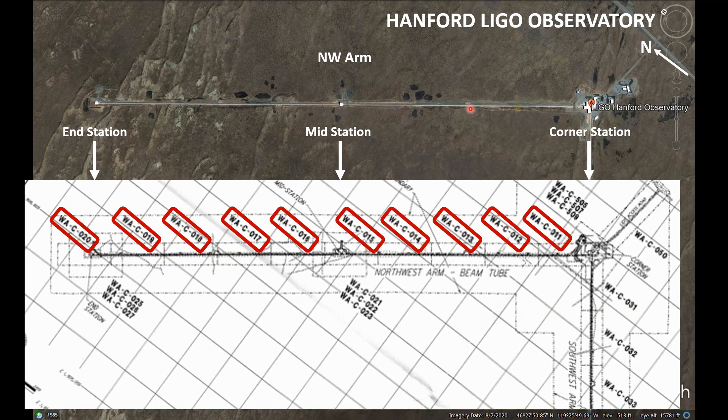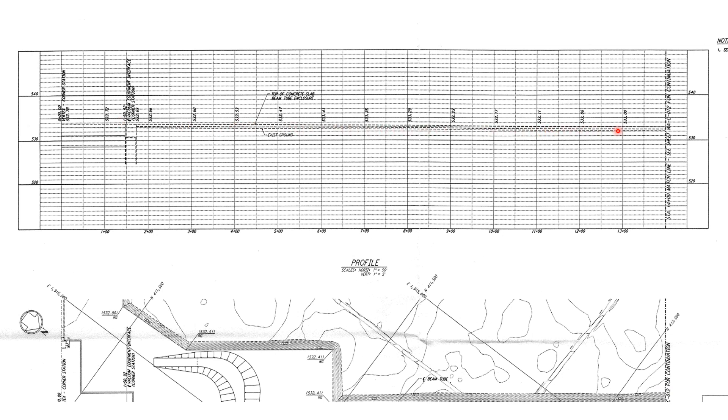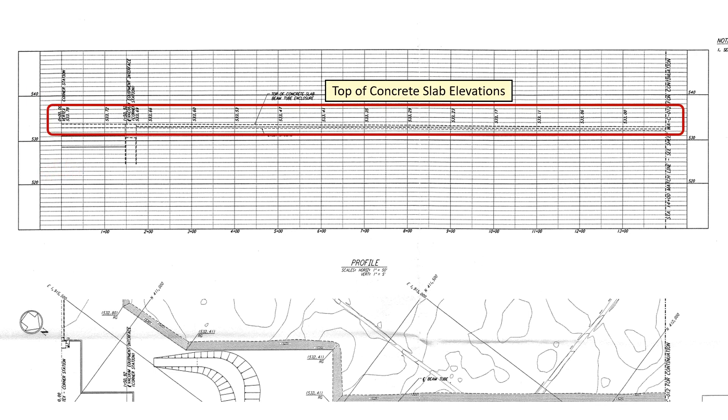I've turned everything so the northwest arm goes horizontally across the top. Here is that matrix drawing — I have the corner station, mid station, and end stations lined up. I want to start by looking at this blueprint, which is this segment of the arm. Down here where it says location confirms we're looking at the correct drawing. The lower drawing is the overhead of the beam tube, but I want to look at this profile of the concrete slab up above. These dotted lines show the side profile of the concrete slab. Along the bottom we have distances marked in 100-foot segments — this drawing goes from 0 to 1400 feet. On the left we have elevations 10 feet apart, so each smaller line represents 1 foot. At every 100 feet we have an elevation for the top of the concrete slab.